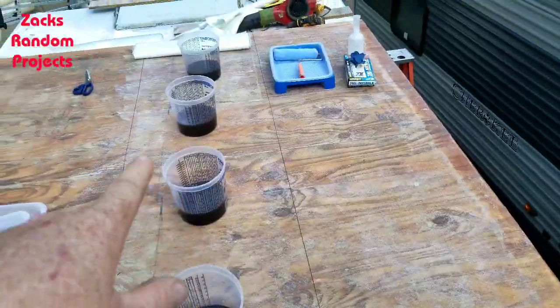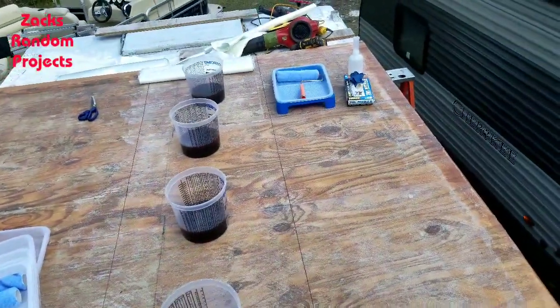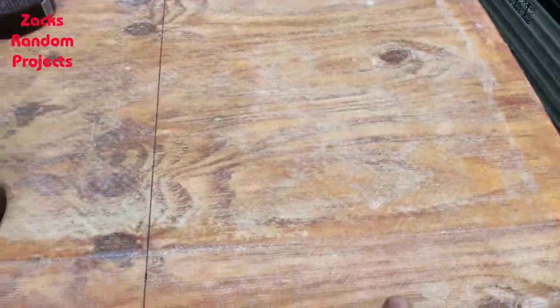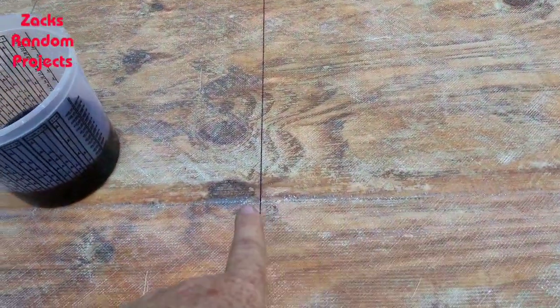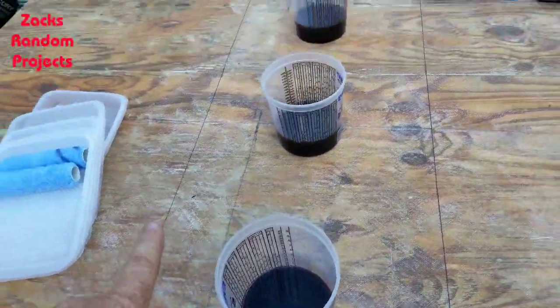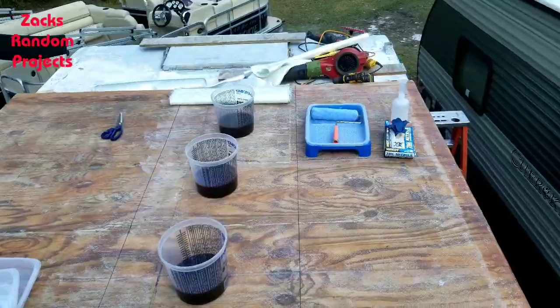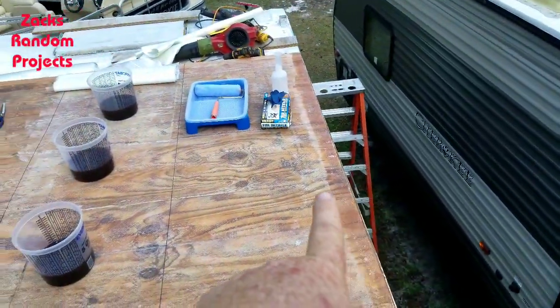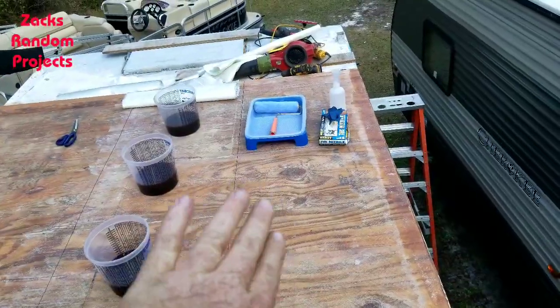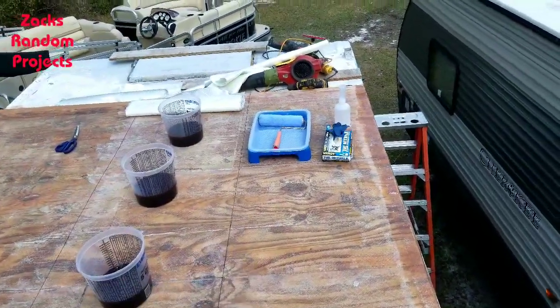All right y'all, got everything laid out. The roll is 50 inches wide - I cut it in half, so 25 and 25. What I did is I went out 27 inches and did a line from front to back, then another 27-inch line front to back. So I'll be wetting out to the 27-inch mark but the fiberglass is only 25 inches wide, so I'm wetting out a little more than what I need.